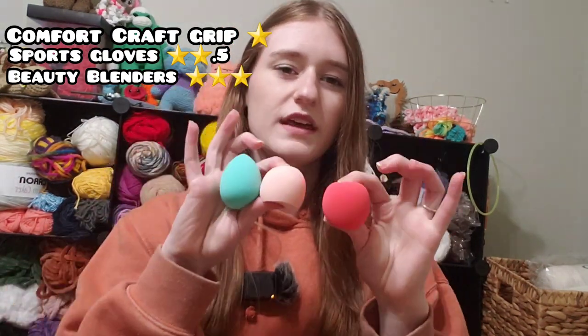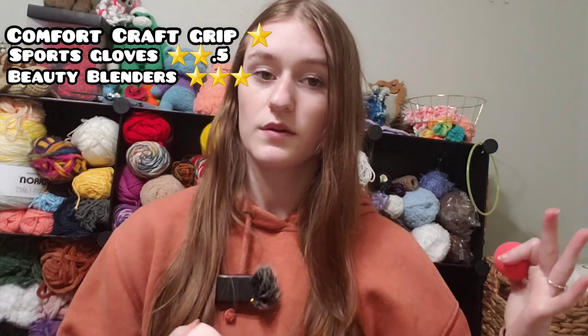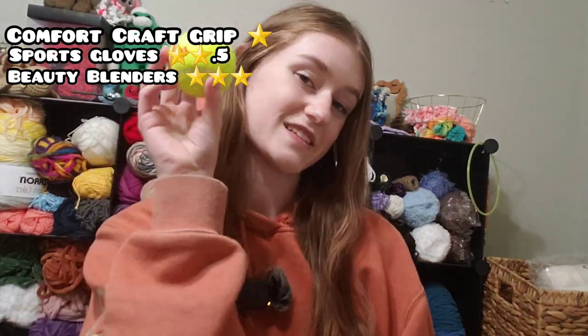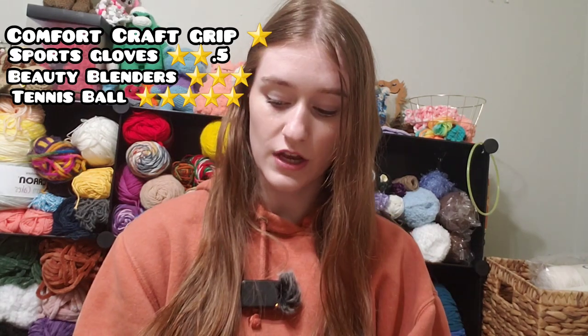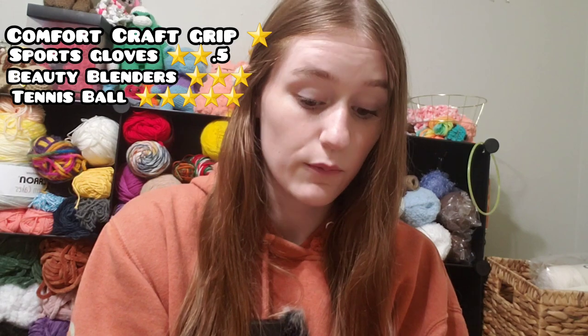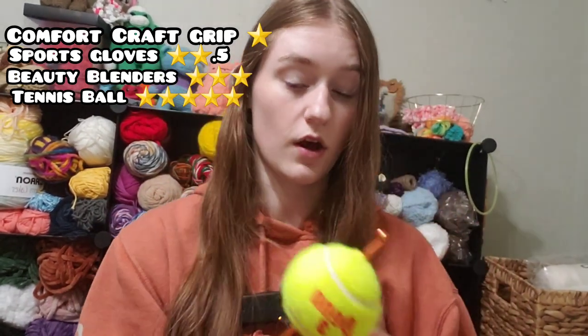Everything was good with the Beauty Blenders — just good, no excellence. It didn't make me excited to crochet, but it did make crocheting the row just a little bit faster. Finally, coming in first place is the tennis ball. I really loved this tennis ball — it made it so fun to crochet and it was so different from everything else. I will be using this to finish my blanket because it did work really well ergonomic-wise.